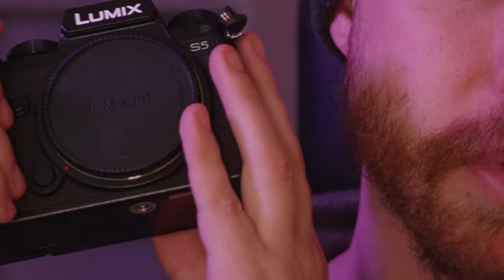What's up everybody, Rhett Thompson, and I've got my S5 here. It's a full frame mirrorless camera from Panasonic, but the principles of this video will work on pretty much any full frame camera, as well as any APS-C lenses you might want to mount onto that full frame camera.